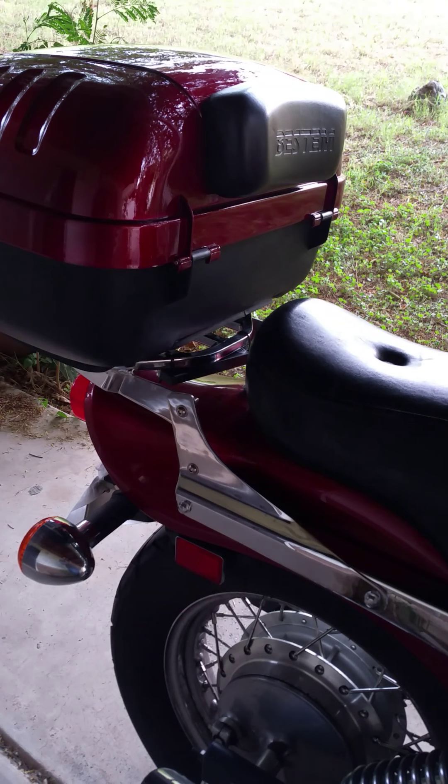Overall, for a sturdy, lockable, removable box under $100 that only took a few days to get and 20 minutes to install, I'm very pleased — very happy. My wife likes it. It's got good size, much bigger than the bag I was using. What I'm going to do is use the old bag as a day bag: put my lunch and gear in there, and when I get to work I'll pull it out, put my helmet and stuff in the box, lock it up, and be done with it.